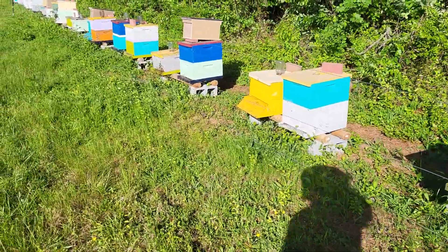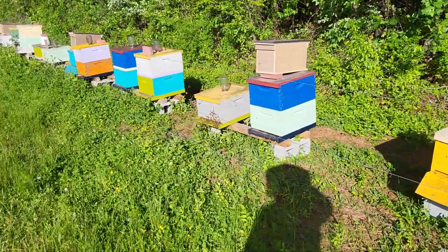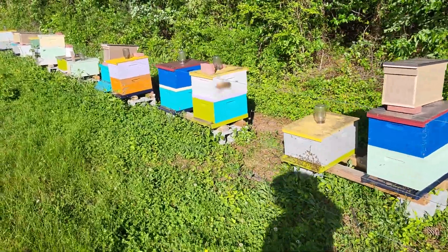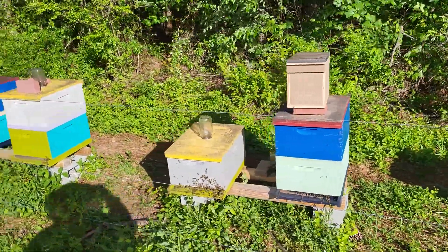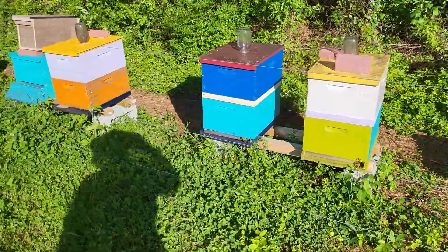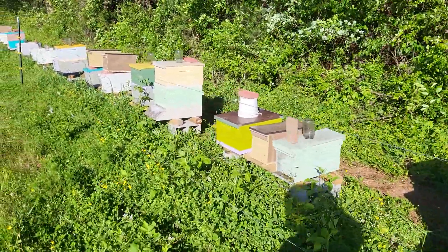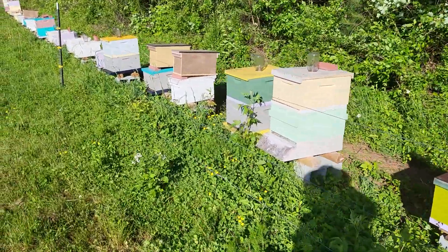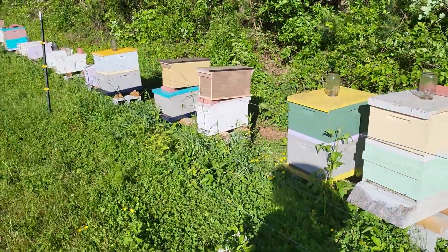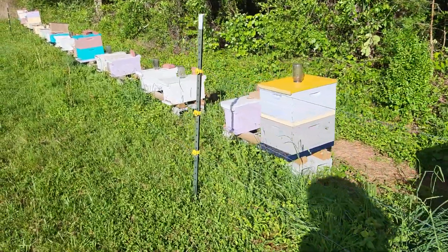This yard is all about making bees. As you can see, we just keep splitting and splitting as much as we can — anywhere we can set a nuc box, anywhere we can slide in a double screen board. We use a couple of different methods in here. We're just splitting and pulling nucs, growing nucs, and not really worried about any kind of honey here.